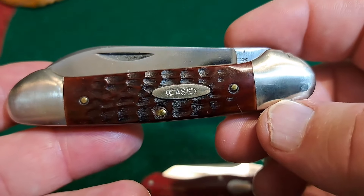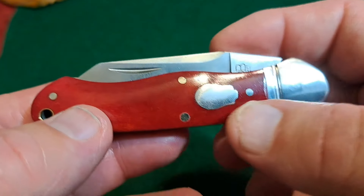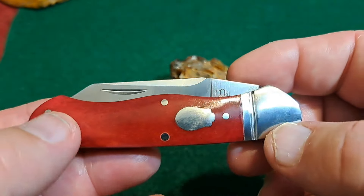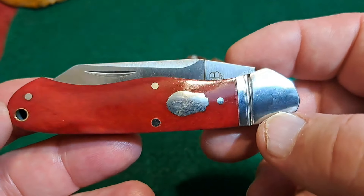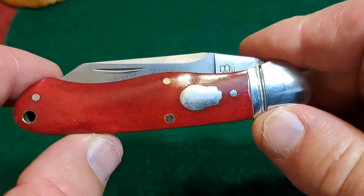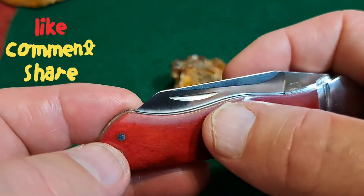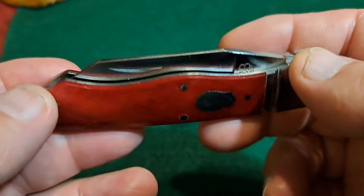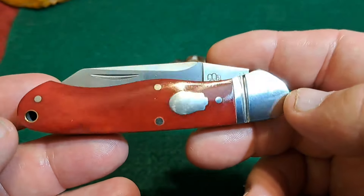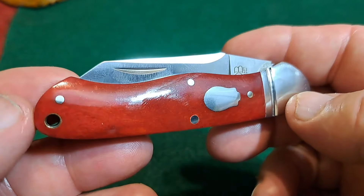I just happen to have this Canoe right here. The Kayak has a swell center like the Canoe, but no bolster on the end. If you take the Canoe and make it a four-inch knife — or three and three-quarters to four inches — it becomes a Gunboat. Different names for the same pattern. There was also a knife called a Surveyor, which was a canoe with a swell center and two blades, used pre-1940s.